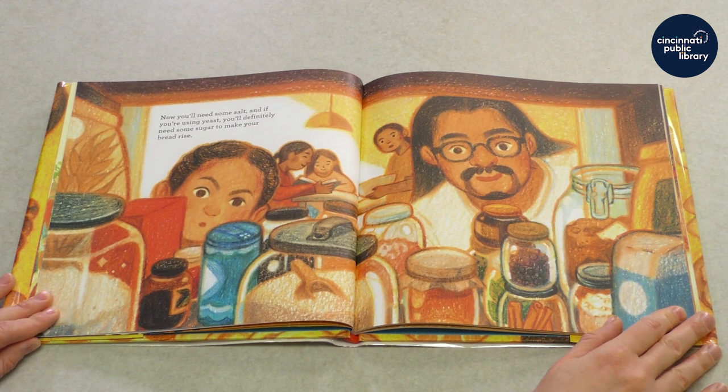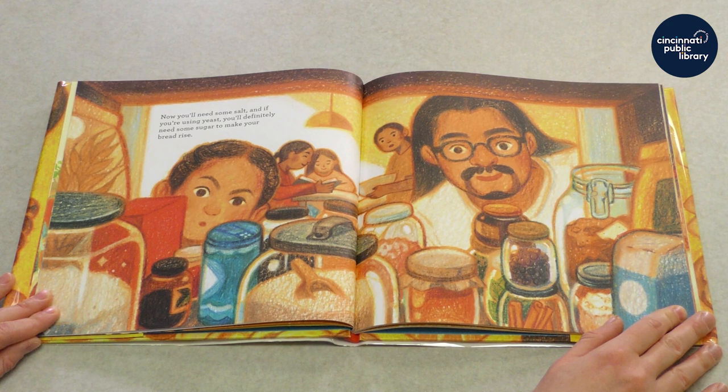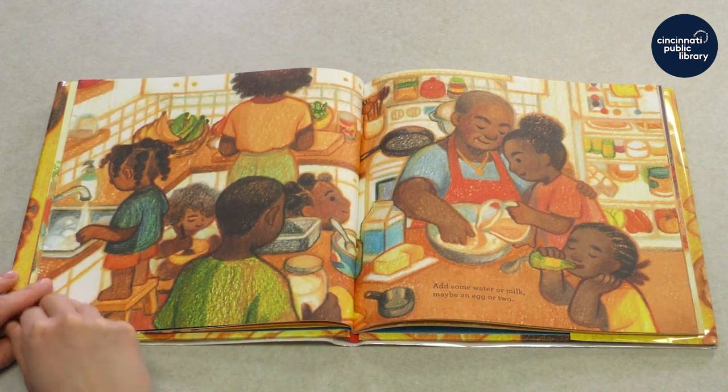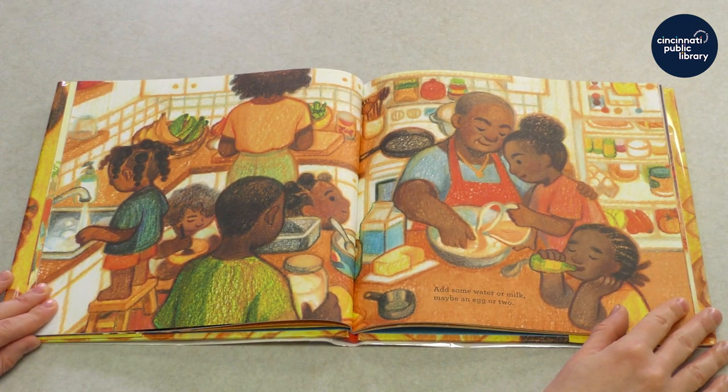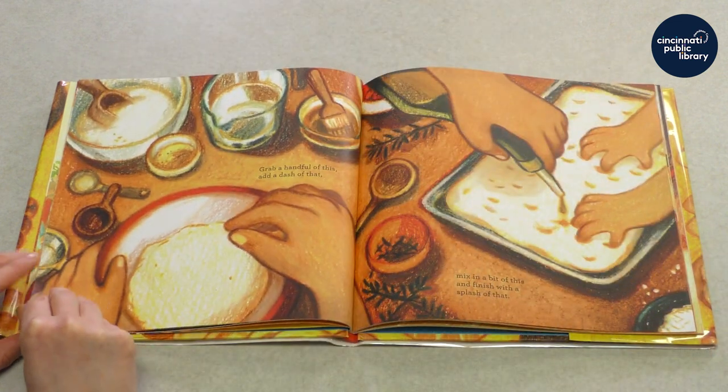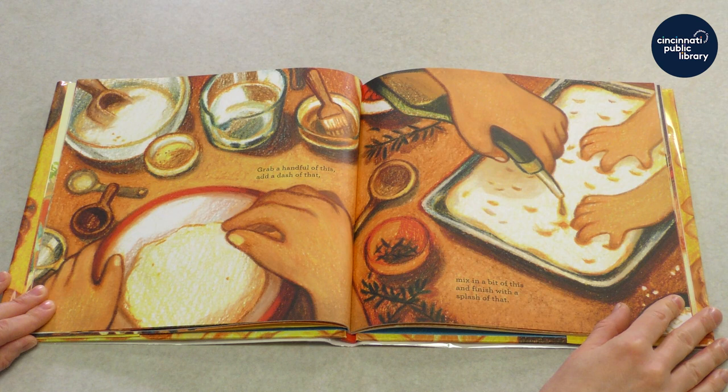Now you'll need some salt. And if you're using yeast, you'll definitely need some sugar to make your bread rise. Add some water or milk. Maybe an egg or two. Grab a handful of this, add a dash of that. Mix in a bit of this and finish with a splash of that.